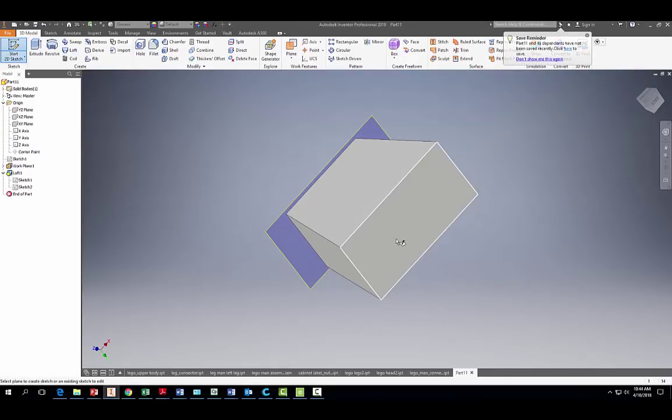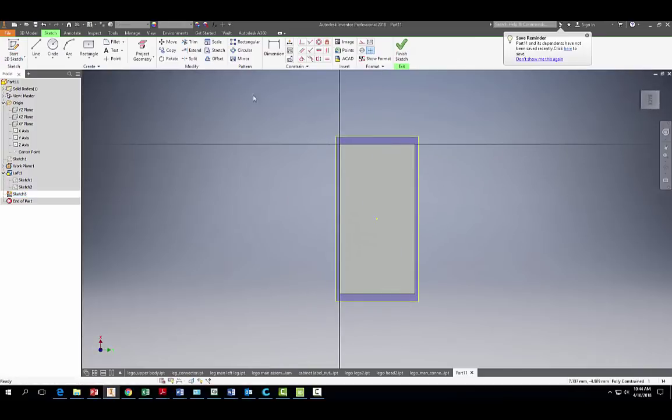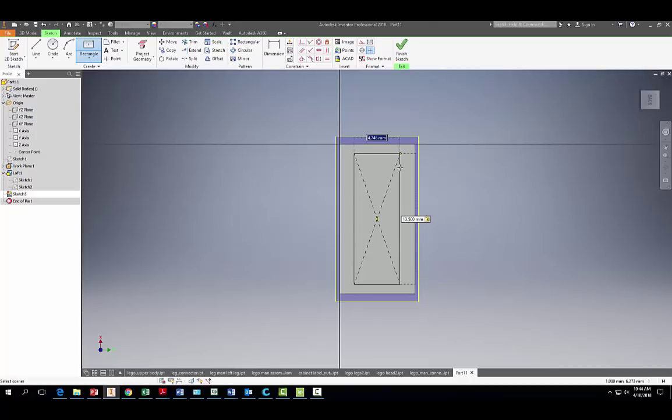Start a 2D sketch on the base of the body. Once again use the two-point center rectangle tool. The dimensions here are 13.5 millimeters — hit Tab — and 5 millimeters on the other side. Hit Enter and finish the sketch.